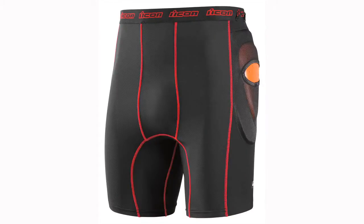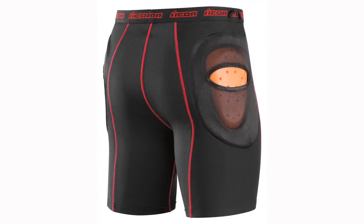Thanks Rebecca. The Field Armor Striker Series Shorts — this is a product just like the rest of the Field Armor Striker Series. It's not a race derivative product. It's not a motocross crossover product. This is full-on street-specific armor, designed and developed right from the get-go with the street rider in mind.